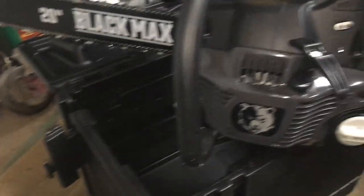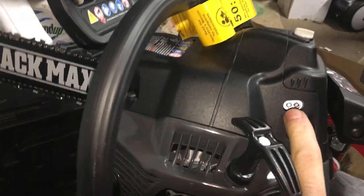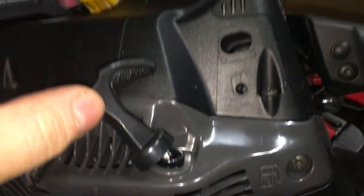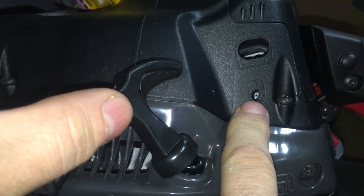There you have it — your 20-inch Black Max 50cc. We can get to write our adjustments on the carb through there. Interesting — what's this one? It's that idle screw.